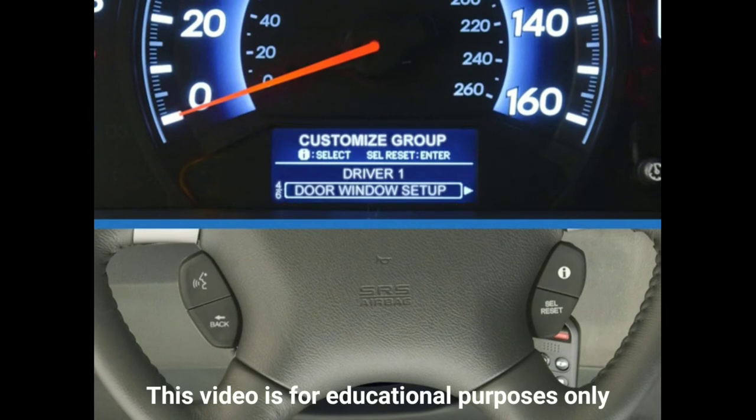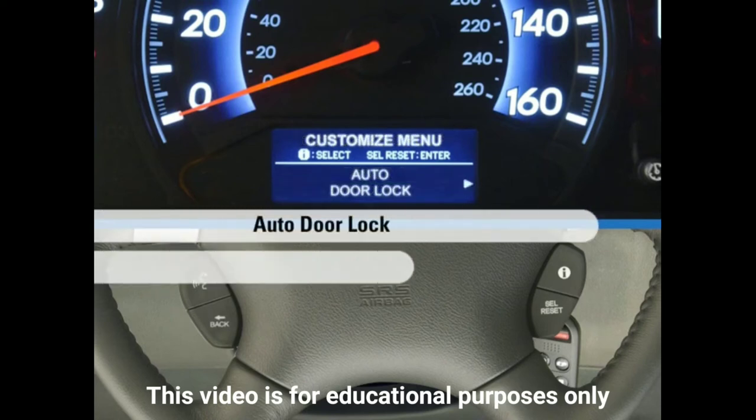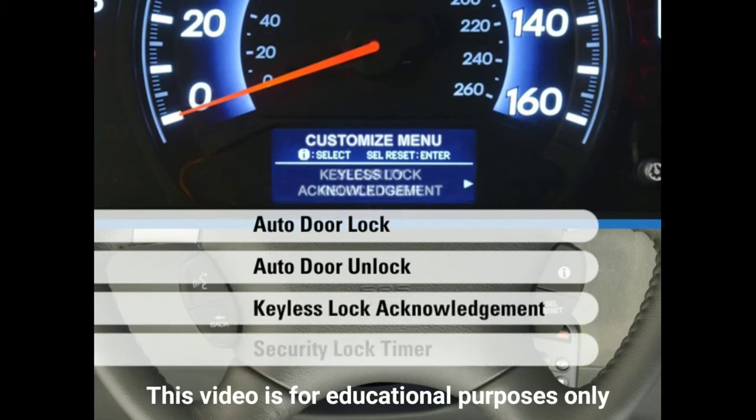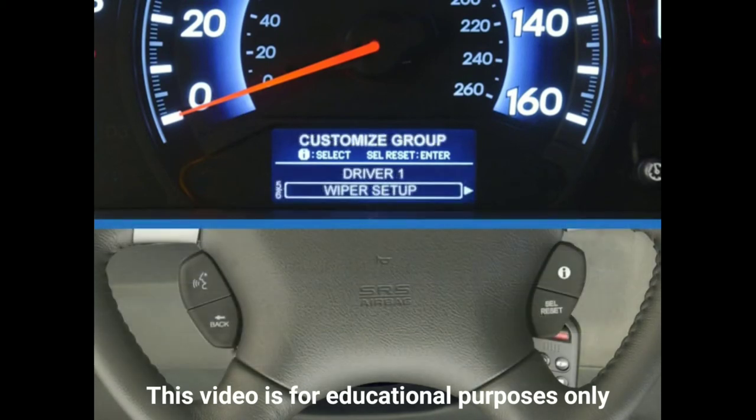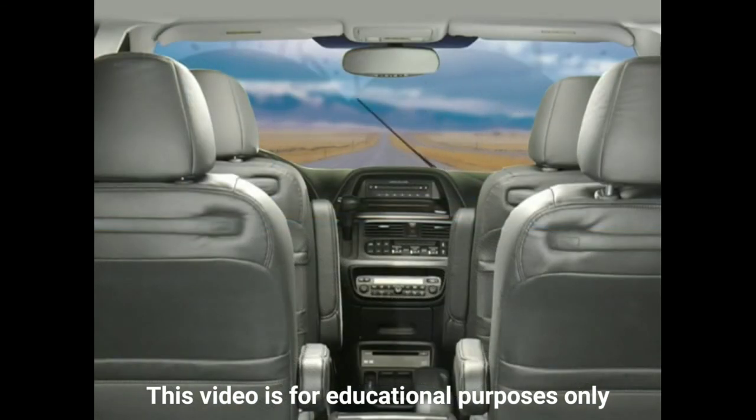Door Window Setup offers customized settings for the door locks such as the Auto Lock feature, Keyless Lock Acknowledgement, and Security Relock Time. The Wiper Setup menu allows you to configure the windshield wipers so that they are controlled either by the intermittent wiper mechanism or synced to the vehicle's speed.